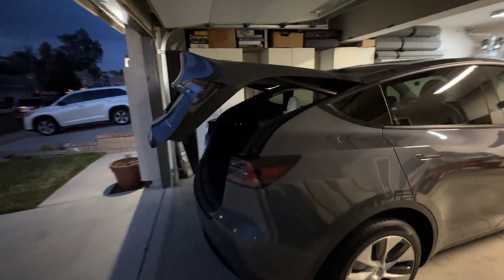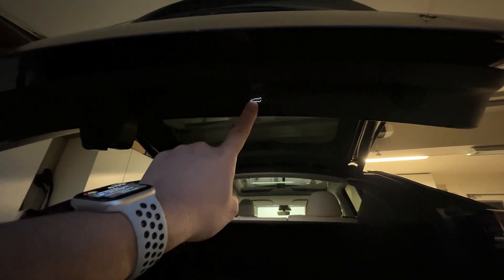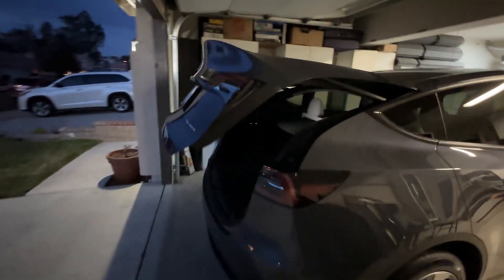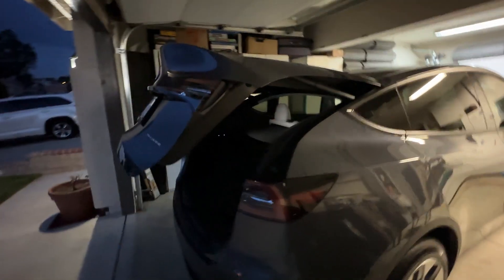It's not very high, so we'll go ahead and get back underneath here again and hold that button. Go ahead and close it, then open it again just to demonstrate that it's not opening very high.